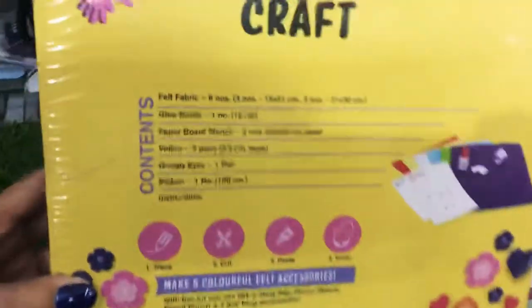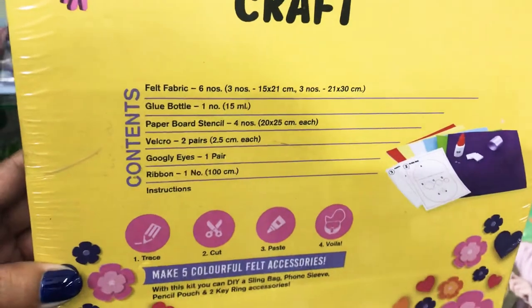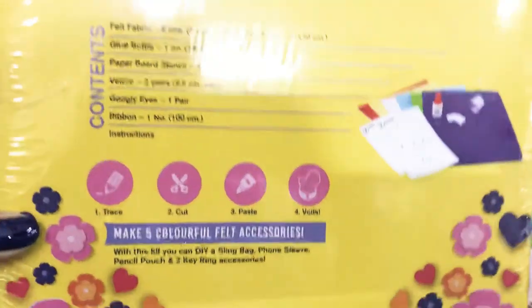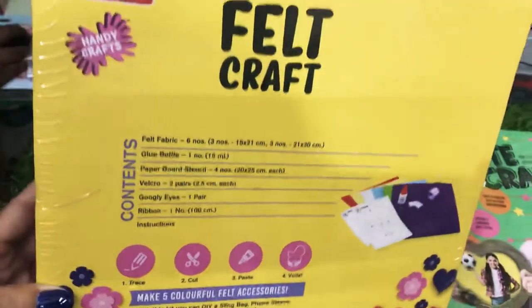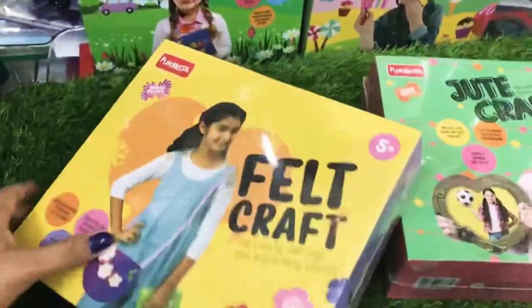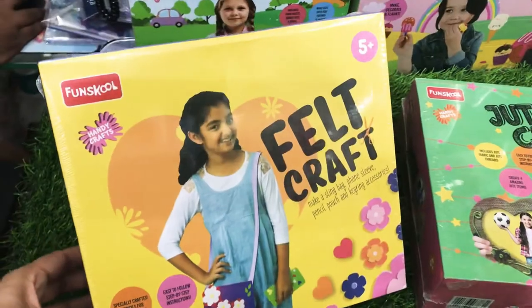I will show you what all it contains. It has fabric, glue bottle, paper pencil, velcro, google eyes, and ribbons. It comes with instructions, very easy to follow, so mothers really don't have to sit with the kids to make this — kids can actually make it. This is age appropriate, for five years and plus.